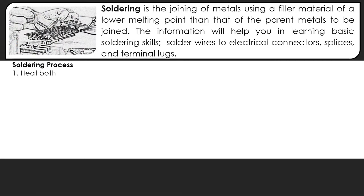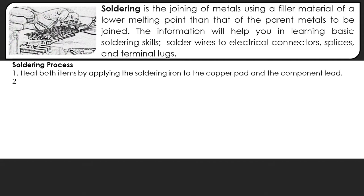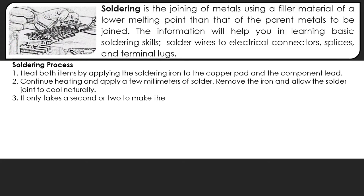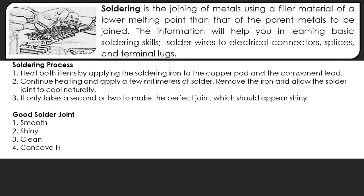Here are the processes on how to solder. First, heat both items by applying the soldering iron to the copper pad and the component lead. Second, continue heating and apply a few millimeters of solder. Remove the iron and allow the solder joint to cool naturally. It only takes a second or two to make the perfect joint, which should appear shiny.